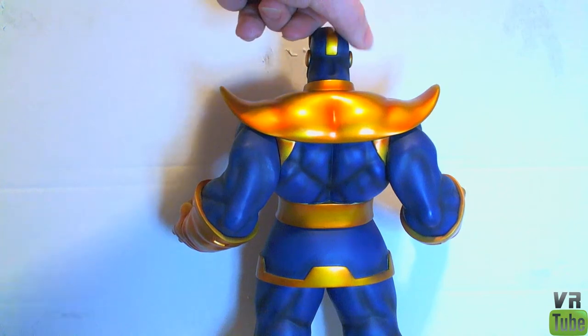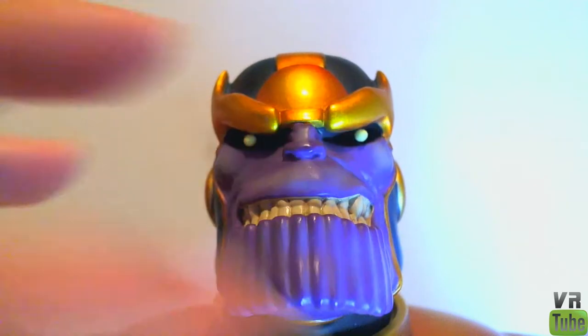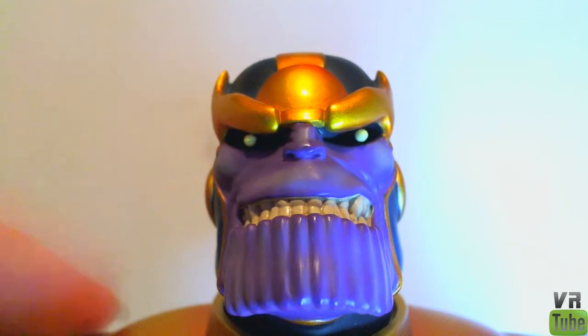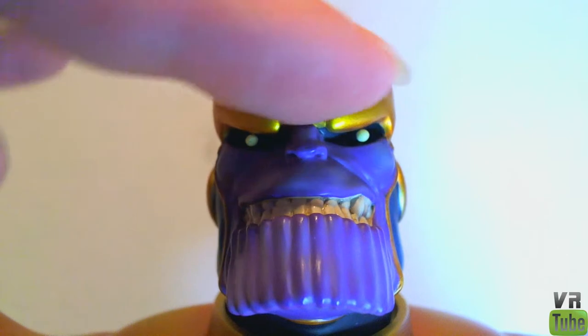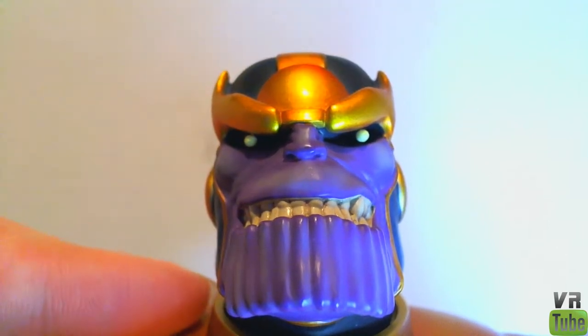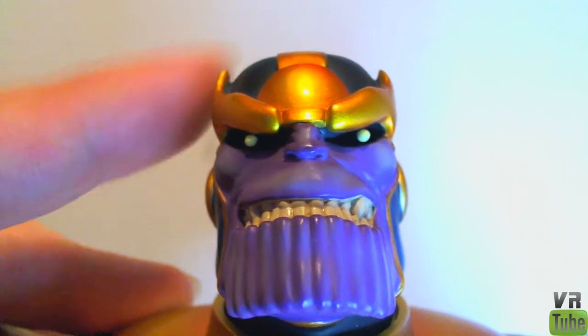Let's turn him around and zoom in on his face and head. Here is Thanos' head. You can see his crenellated chin, teeth, and sort of a smile. His eyes are sculpted outward from their sockets and they're white. He's got his little crown sort of bit here. It's just a really nice detailing of Thanos' face — pretty much spot on to what Thanos should look like.